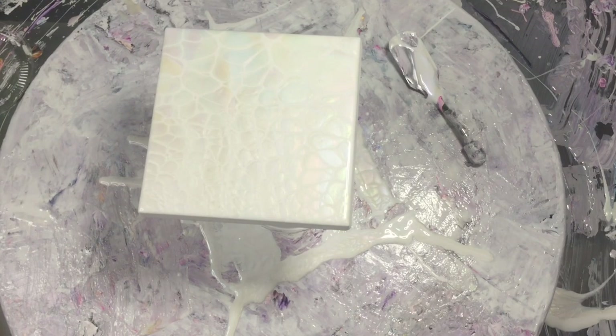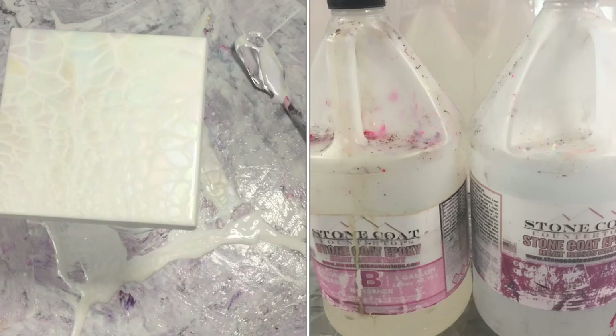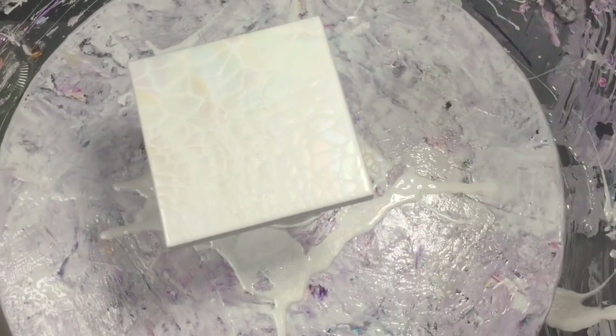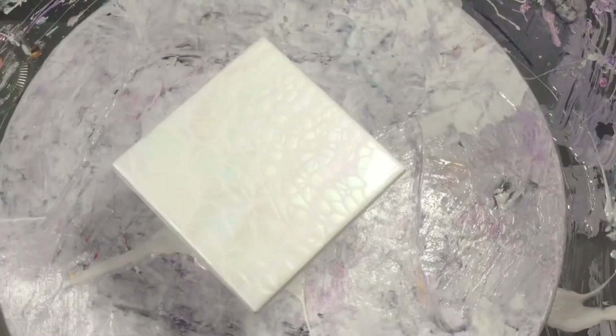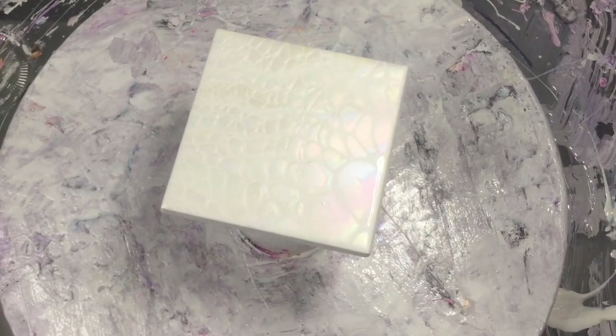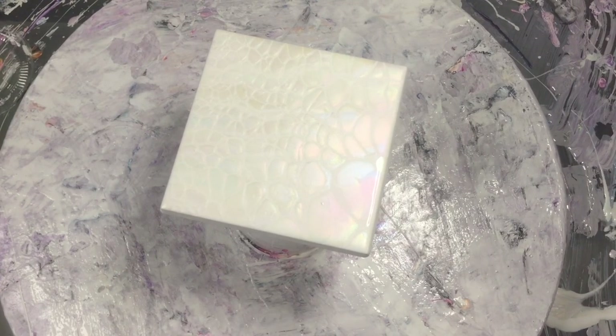I'll usually let that dry for about a couple of weeks before I coat it in resin — obviously depending on the weather, because at the moment it's still pouring down with rain here. I have coasters that I painted 7-8 days ago that are still wet. It all depends on where you are in the world and what your weather is like. This will probably take 3 or 4 weeks quite possibly, and then I'll get a coat of resin and it should look absolutely amazing.